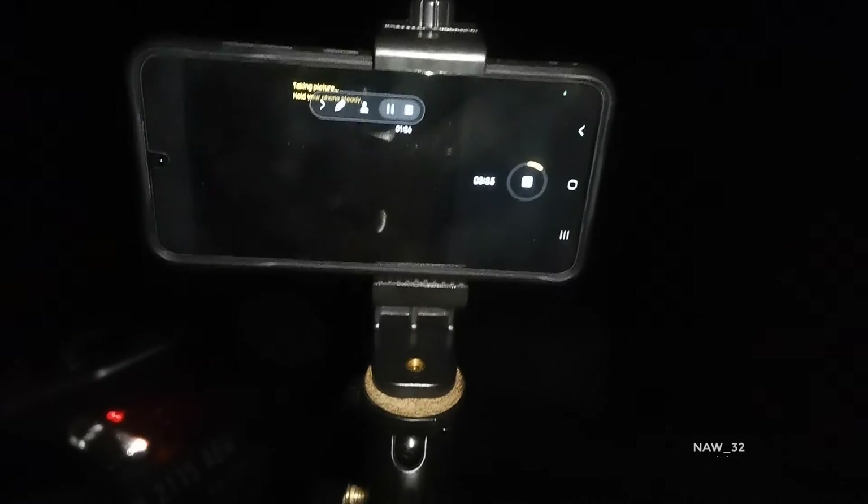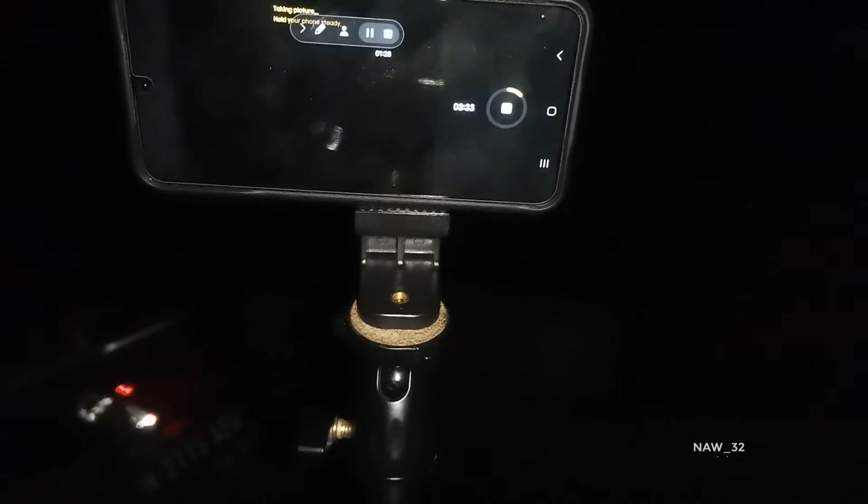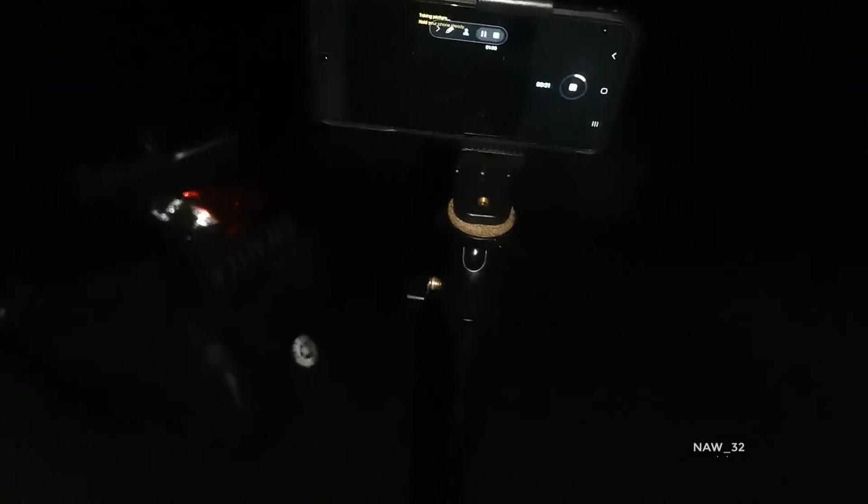Set up your gear. Once you've found a dark sky location, it's time to set up your gear. Place your phone on a tripod and secure it in place. If you're using a remote shutter release, attach it to your phone now.